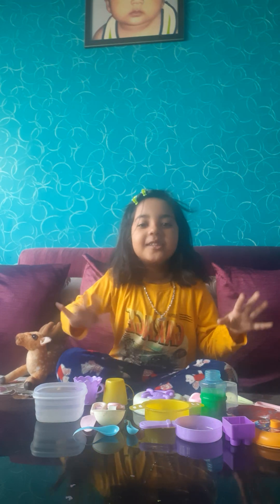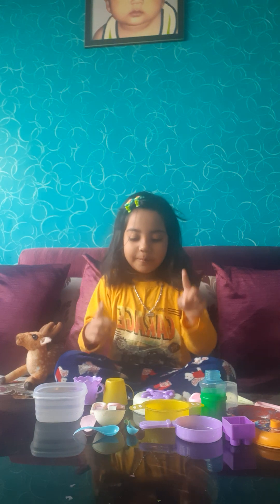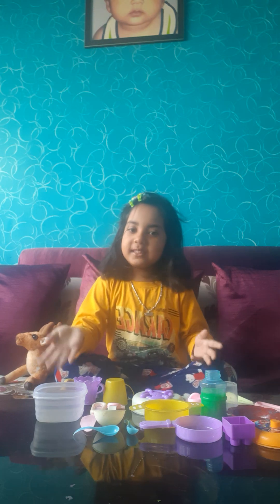Hello friends, today I am going to cook something new. Do you like to cook things? But see carefully what I can cook. But you have to see the directions. Ok, let's start.